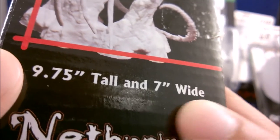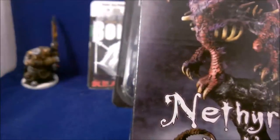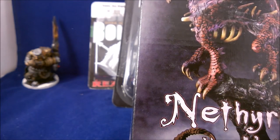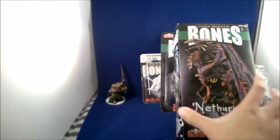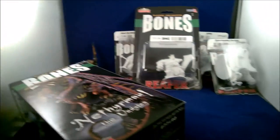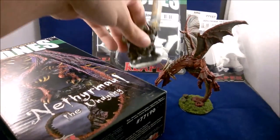I brought it out before and had a look — pretty nice. Nine and three-quarter inches tall, seven inches wide — a big one and it looks really nice. You know what, someone needs to stop me. This is the second month since I first heard about Reaper — someone really needs to stop me.